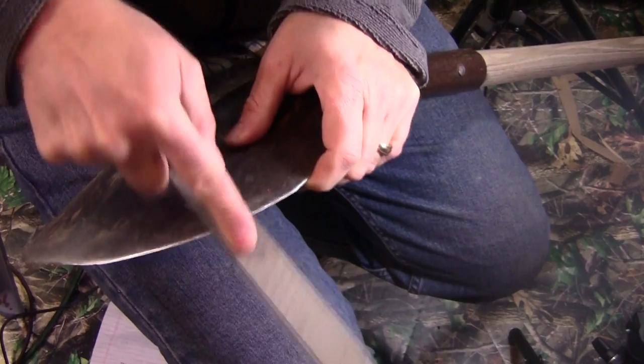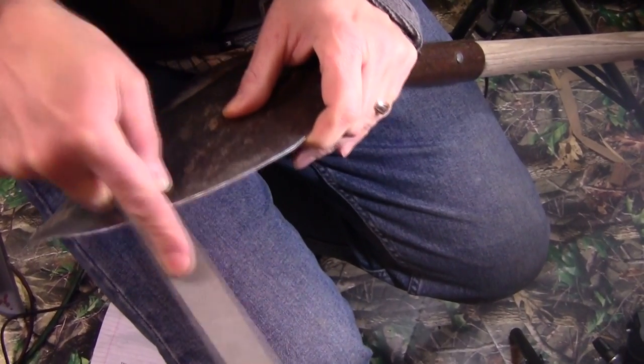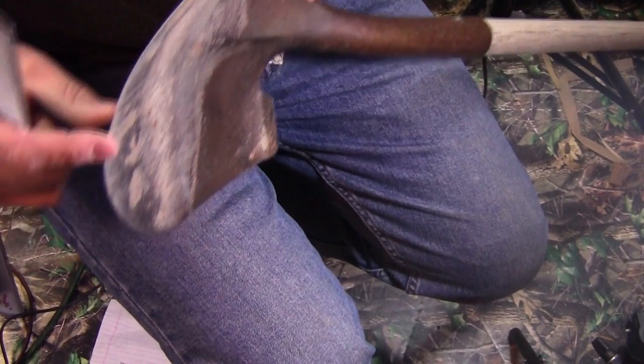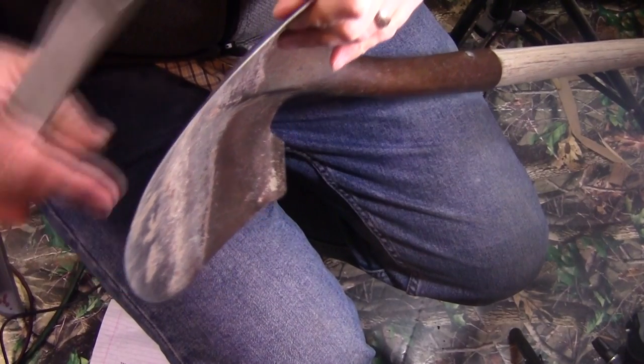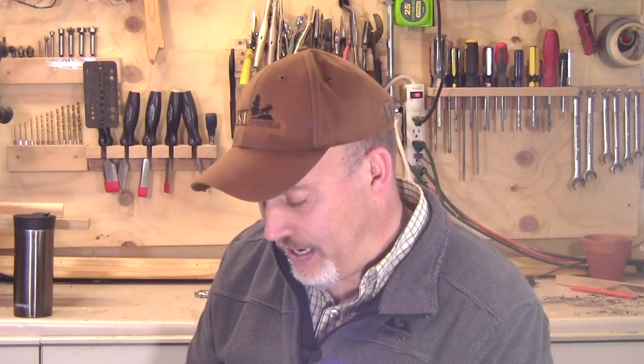The first time you do it, it's a bit of a pain — it's going to take you a while, 15 or 20 minutes to get a good edge on. But after that, every year it takes me about five minutes to put the edge back on the shovel. Now you can see the point's wearing away — this is a well-used shovel and has been sharpened a lot. But I still have plenty of surface left and it's fantastic to have that cutting edge.